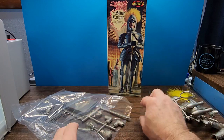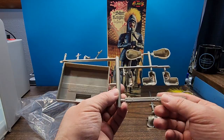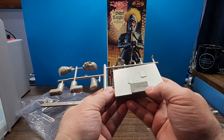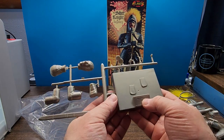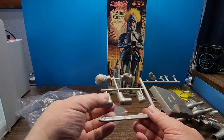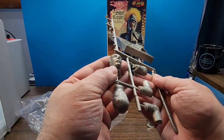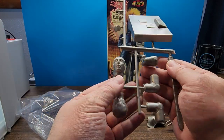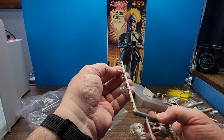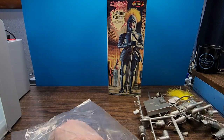Here we have a sheath for his sword — that's got some detail on it. A nice base with the 'Augsburg 1360' stamped on it and a place for his feet to go. Here we have his feet, looks like his elbows, and then the face, which is pretty nice looking — we'll be able to paint that up and make that look pretty nice. And we have a few other parts here. Not quite sure what those are but we'll figure that out as we go.